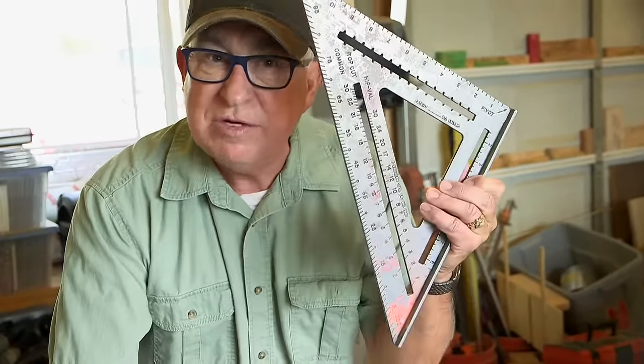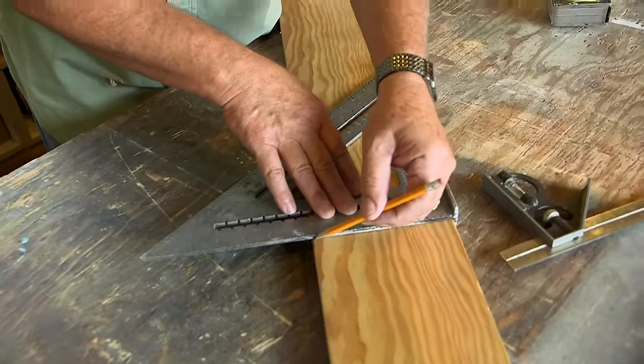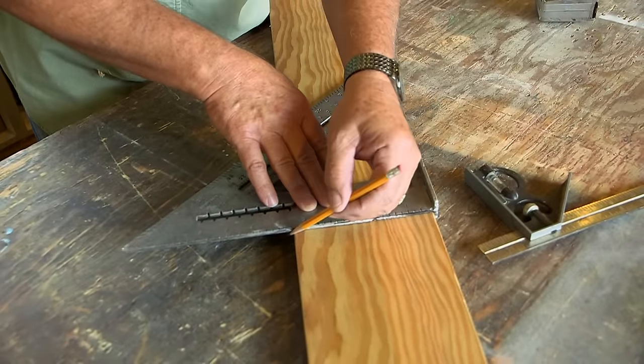You can either use a speed square or a combination square, and the only other thing you need is a pencil. We can find the precise center of this within seconds. Here's how it works: first, we need to find a starting point for our diagonal — you'll see where that diagonal comes in in a moment.